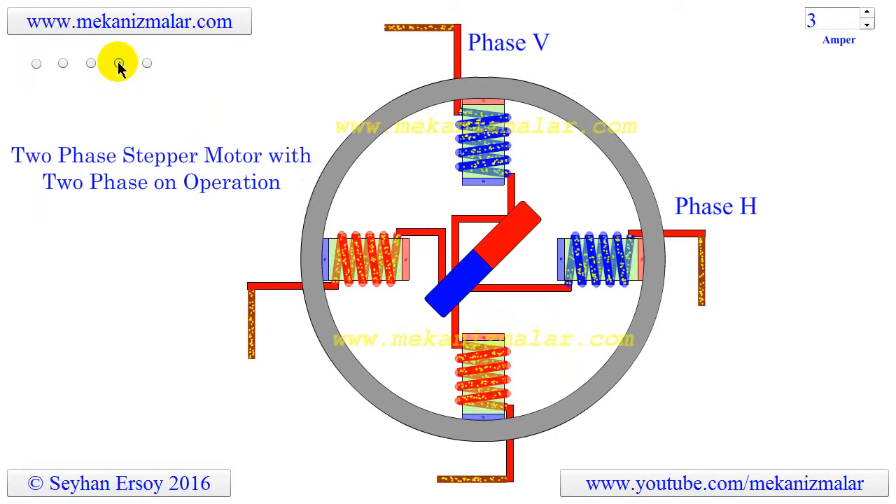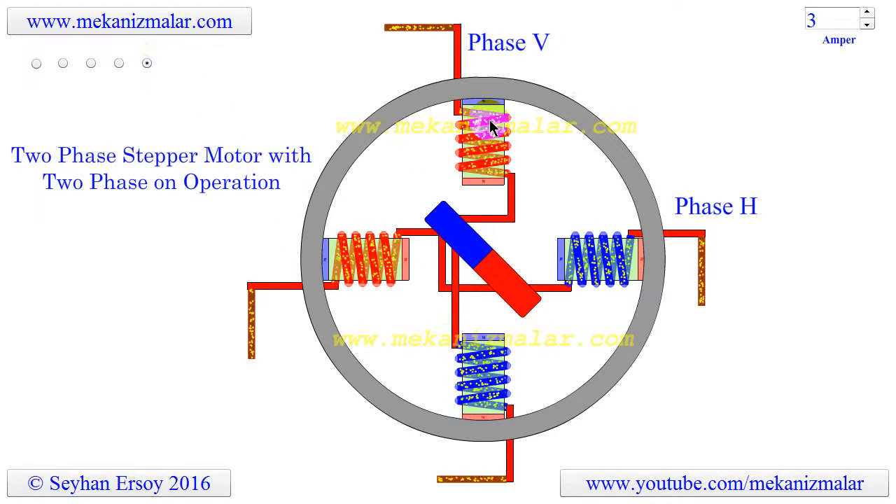During step 3, the polarity of V is changed; the rotor rotates 90 degrees clockwise and is locked at the 5:30 position. During step 4, the polarity of V is changed again; the rotor rotates 90 degrees clockwise and is locked at the 10:30 position.